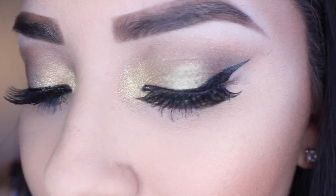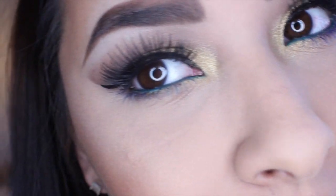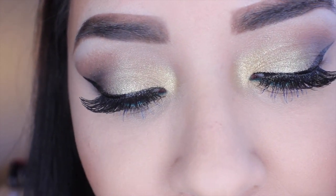Hey guys and welcome back to my channel! Today I have a really fun and colorful makeup tutorial for you — this is a peacock inspired makeup tutorial. If you'd like to see how I got this look, just go ahead and keep on watching.